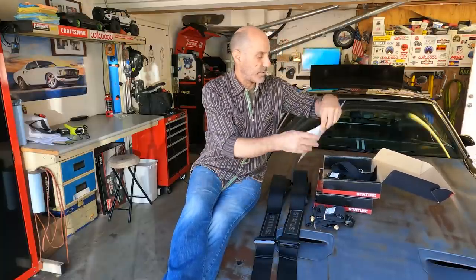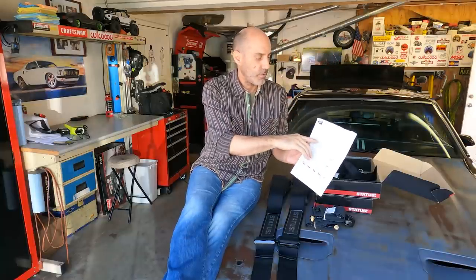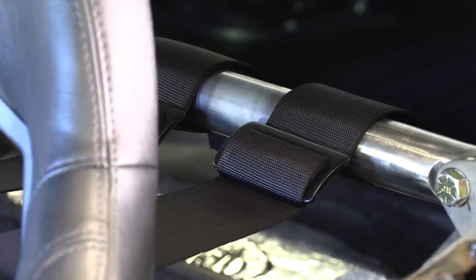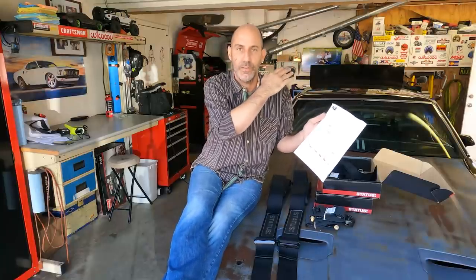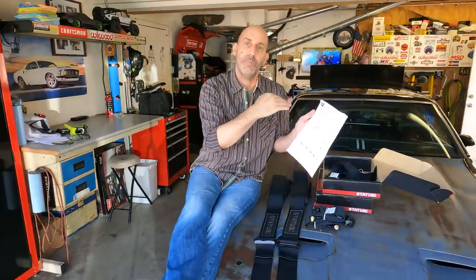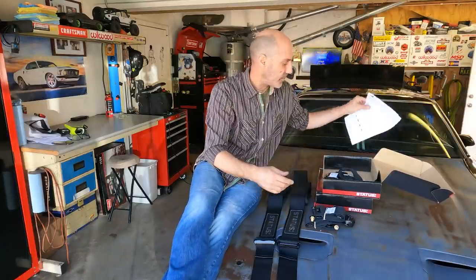There are a few things to pay attention to in the instructions. One of the things I did when I put the bar in was make sure it was at the right height to pass tech and be safe. The height of your harness is very important — mounting point too high and the straps become too stretchy and don't keep you in the seat. Too low and they can actually compress your spine and cause other damage. So it's cool to follow the instructions, and that's why I set the height to what I did.